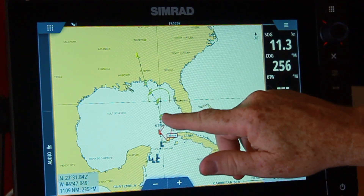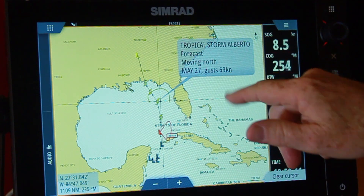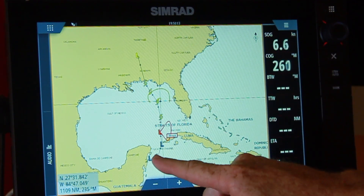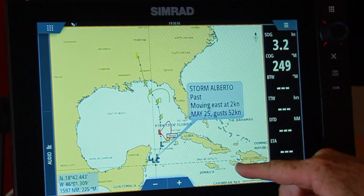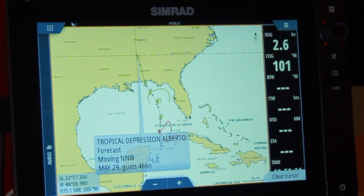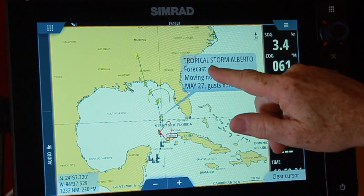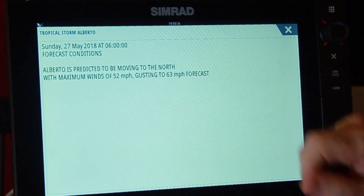If I touch any of these little markers, I get Tropical Storm Alberto — May 27th, gusts to 69 knots. If I go back to where it was coming from, the gusts were up to 52 knots, and if I project ahead, it's going to 46 knots. So we do get a trend of what's going on, and any of these points I bring up I can touch to get more specific information.